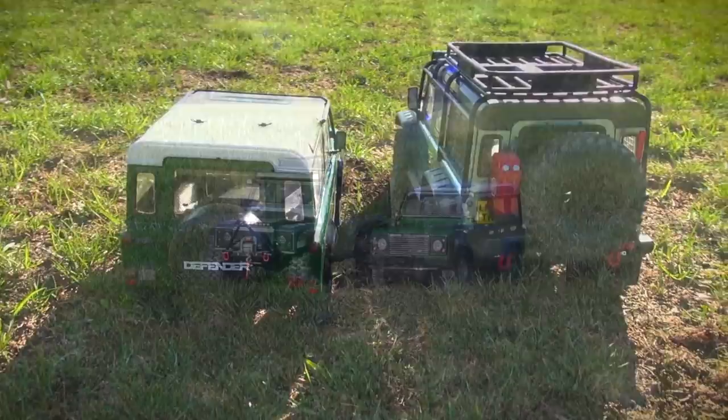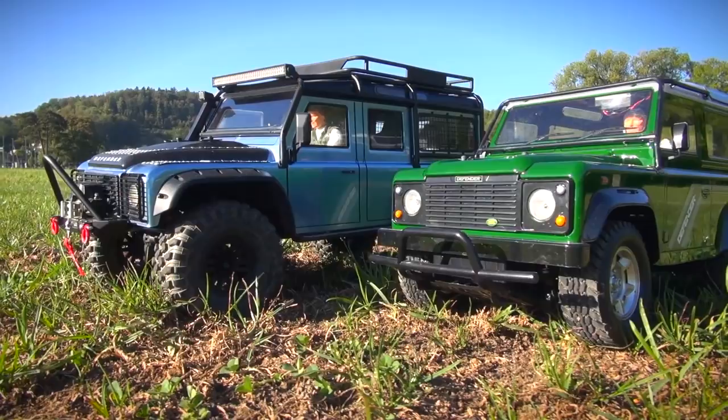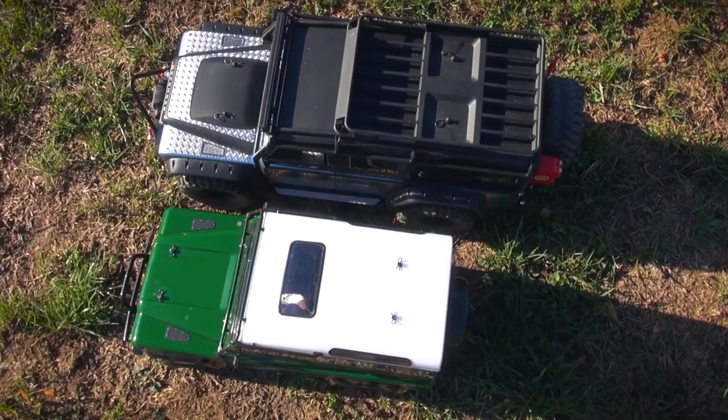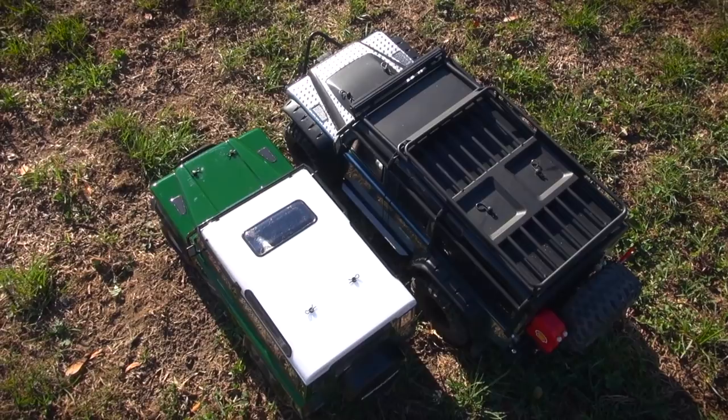As you can see, the Traxxas Defender is much bigger than the Tamiya Defender. The question is: is it really the same scale? According to the manufacturers, both of them are 1/10 scale. Of course, the Traxxas Defender is much longer, but this is clear because the Traxxas is a Defender 110 and this car is also in real life much longer than a Defender 90.